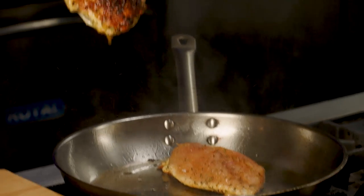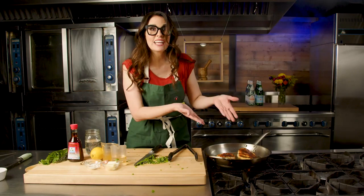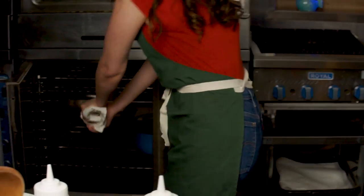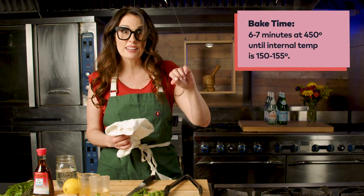That's a sear. Now, someone in your family is going to be like, it's burnt — it isn't burnt, that's flavor. You want that char. We're going to finish this off in our oven at 450 degrees, just for about six or seven minutes until it reaches 150–155 degrees inside the chicken breast. You don't want to leave it until it's 165, which is the proper temperature, because there's this thing called carryover cooking — it's going to keep cooking.